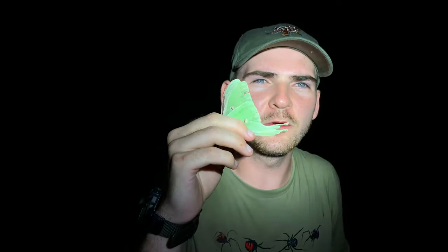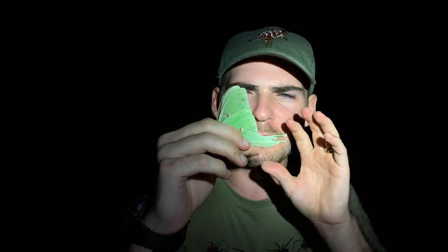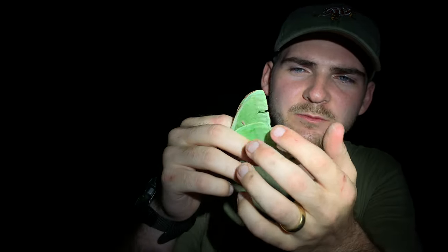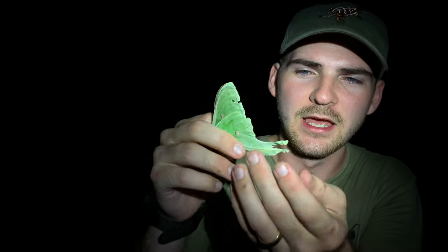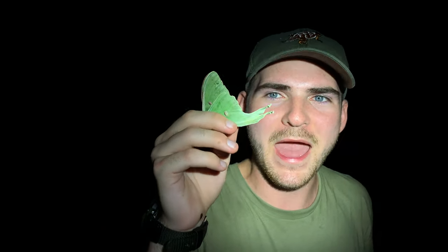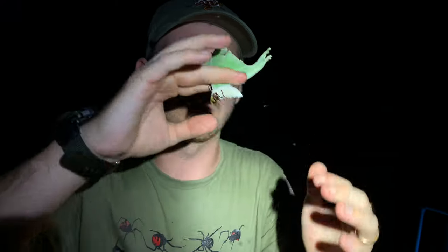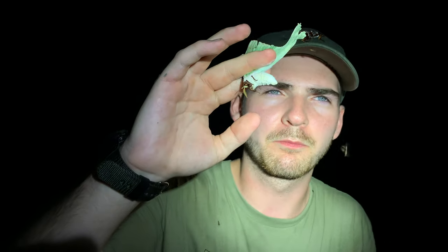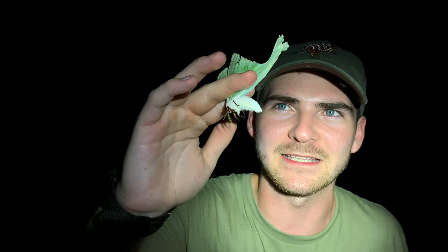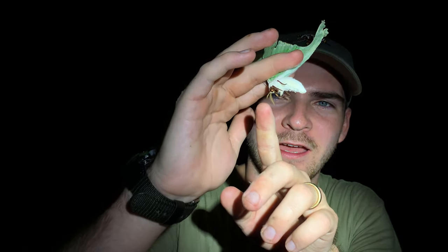Beautiful green coloration on these immaculate wings. This looks to be an older individual — you can tell there's some tearing on the wings, probably just from aging. It doesn't look like a bat has attacked it because these little tails are still present. These tails are specifically designed to keep bats away from the important body parts. You want to hold moths and butterflies between your index finger and middle finger so as not to rub off those important scales.